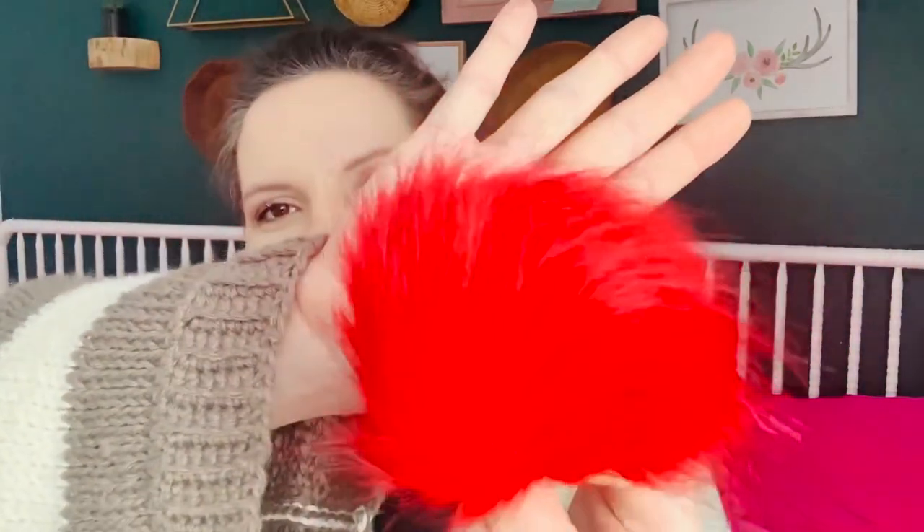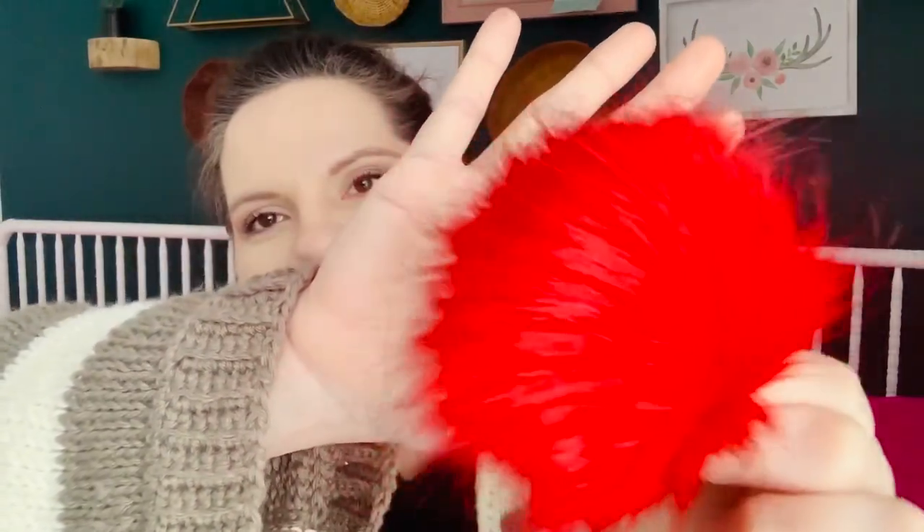I'm going to take these out and show you the different colors. These are the kind with the little elastic band. I'll shake it out — it's got a nice red tone, a really pretty red color. This is great for like a Valentine's hat or even Christmas; it would be so cute on a striped white and green beanie as a little topper.